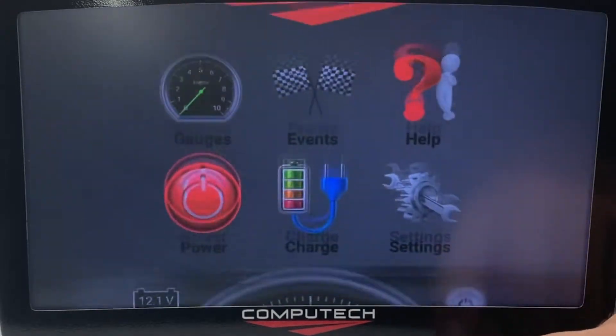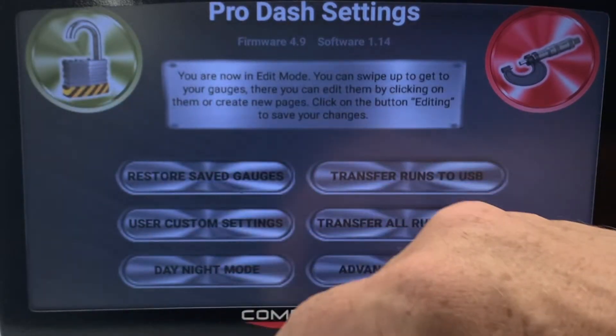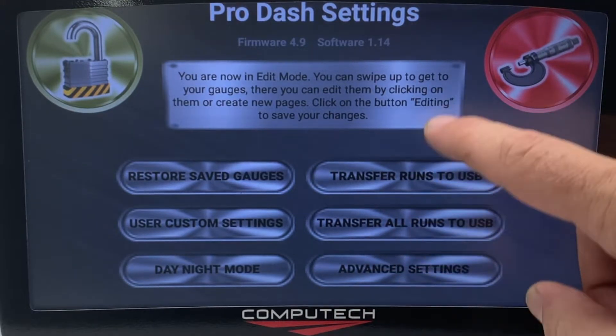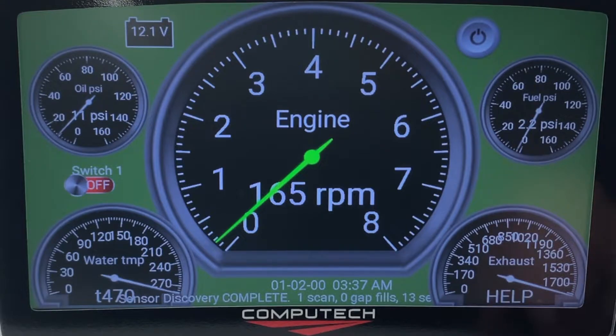To edit the gauges, swipe down to get to the home screen, then click on settings, and hit the lock icon. Now that we're in edit mode, you can scroll down and you'll see a different background color, which means we're now in edit mode.